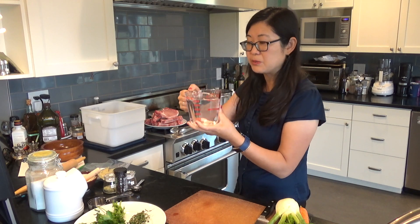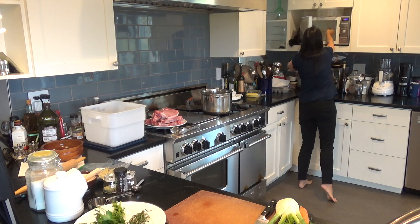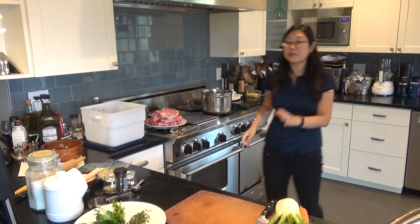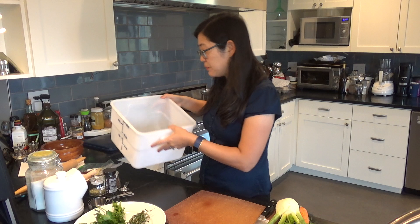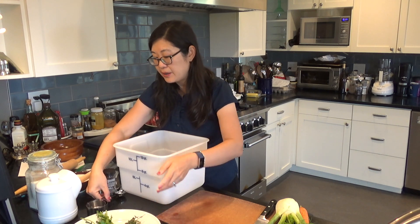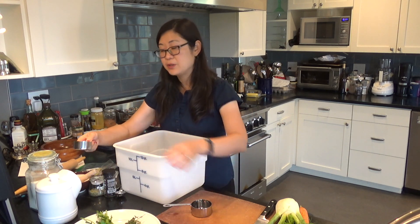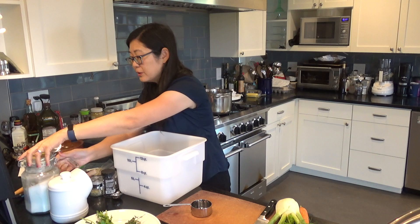The first thing I'm going to do is microwave the water for two minutes. I don't want it to be super boiling because I do want it to cool down before we put the rest of the ingredients in — we're going to be putting in some raw meat and I don't want it to cook the meat. While that's heating, I'm going to measure out my salt and sugar straight into the container I'm going to do the brine in. You want a container big enough to dissolve all the sugar and salt. I'm starting with a third cup of sugar.